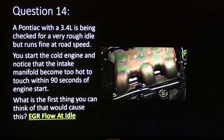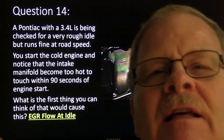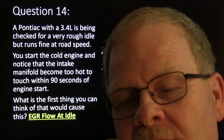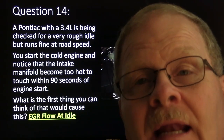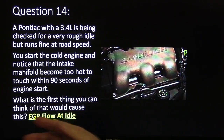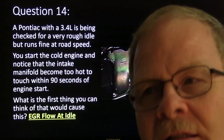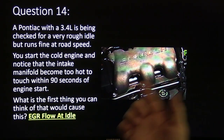Pontiac 3.4 — I've seen this one too. This guy said the thing idles rough when you first start it, just idles terrible. When I went over there and cranked it up — it had been sitting for several hours — within about a minute, that manifold was so hot you couldn't put your hand on it. The only thing that's going to make it that hot typically is EGR — exhaust gas flowing through there when it just started. EGR flowing at idle.